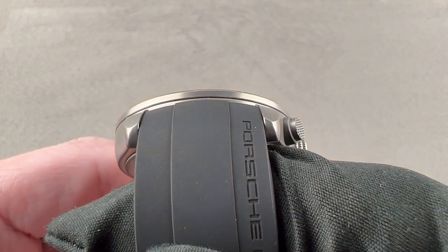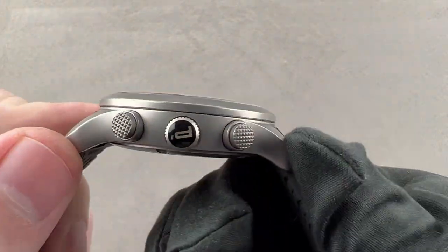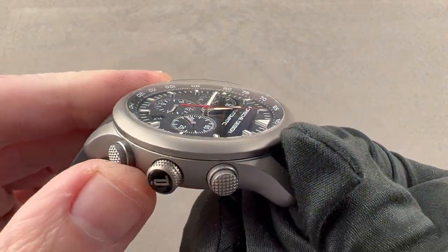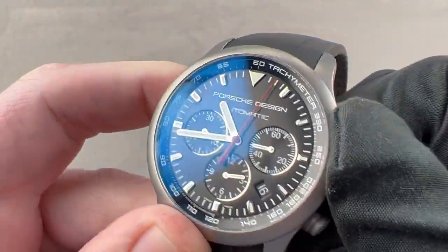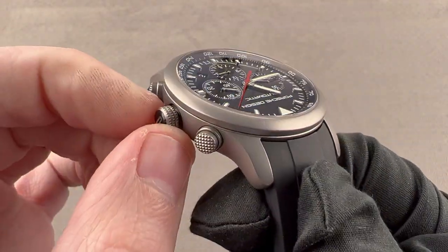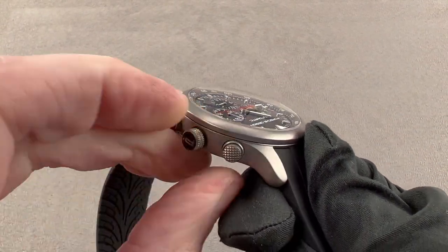The lugs flow seamlessly into the side, with a little bit of an undertucked angular taper from the bottom. The case features a sort of diamond hobnail pattern on each crown, as well as knurling around the crown for winding and setting. We have shear guards and shoulders for the chronograph crowns, and then a screw-down crown. The watch is 100 meters water-resistant, and it has a logo to remind you that this is the Dashboard Chronograph by Porsche Design.